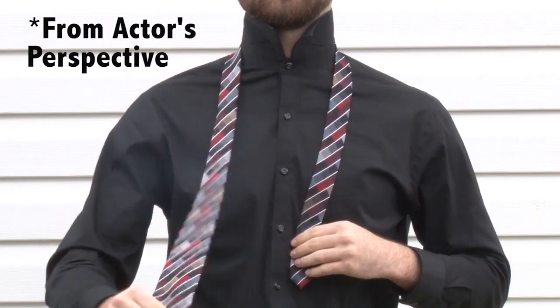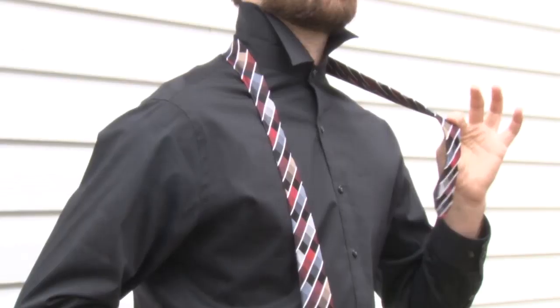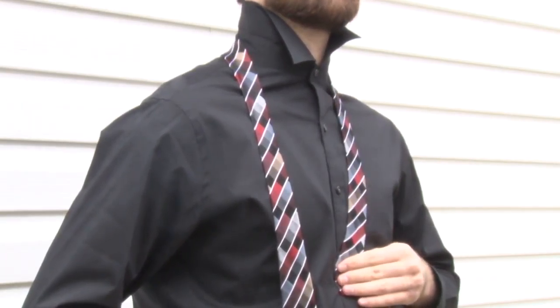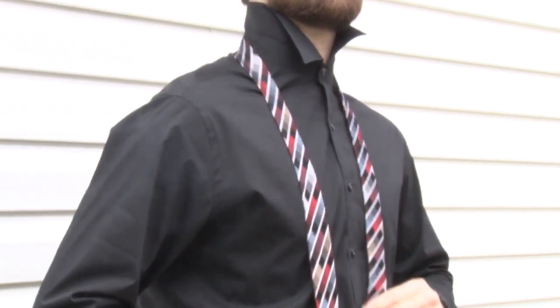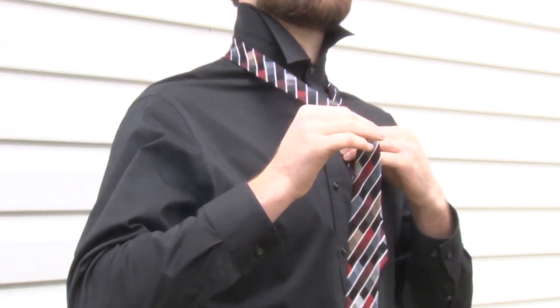Start with the wide end of the tie on the right and the small end on the left. The tip of the small end should rest slightly above your belly button. This will vary depending on your height and the length and thickness of your tie. Only move the active or the wide end of the tie.